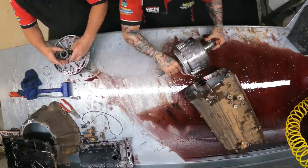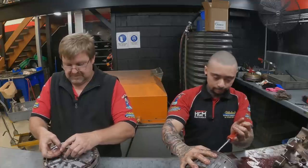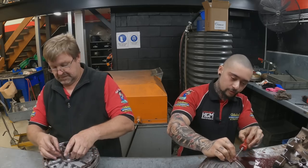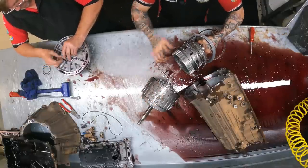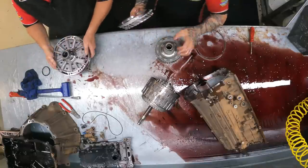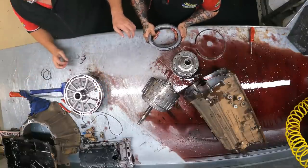I'll continue to take these off and check them. This is generally where the damage is on AB60s and A750s as well — very similar sort of setup. All three pump rings looked all right. We will take the pump apart in a minute. We're off to a good start.